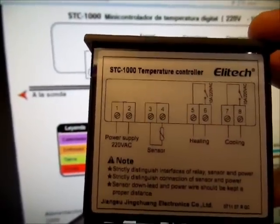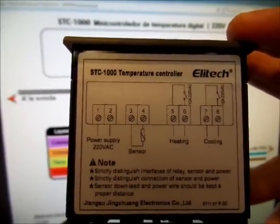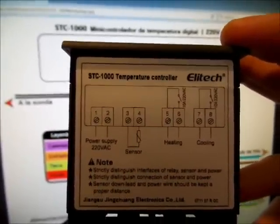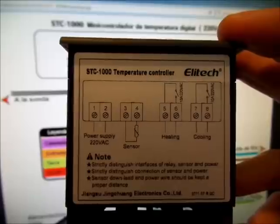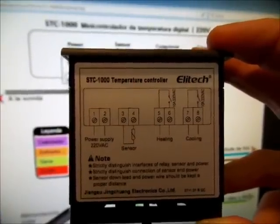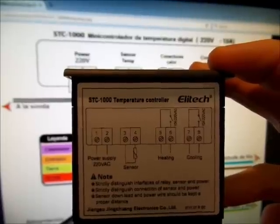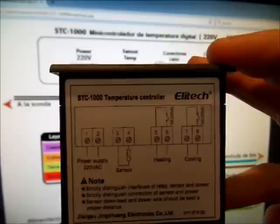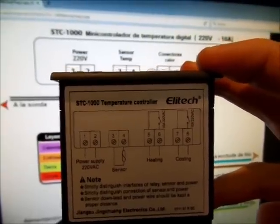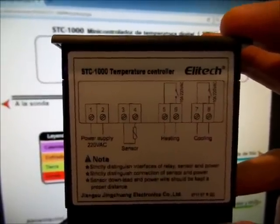El 1 y 2 es donde tenemos que enchufar la energía, el enchufe para conectar a los 230 voltios de casa. El 3 y el 4 es el sensor que nos viene; la posición de los cables no tiene problema, puedes conectar indistintamente, son dos hilos, dos conectores, no hay ningún problema. Luego tenemos el 5, 6 para calor y el 7, 8 para frío, que nos ayudan a controlar dos aparatos diferentes. Configurando el controlador, podemos hacer que se encienda una u otra cosa, o simplemente una, que sería un ventilador. No tenemos por qué tener conectado ningún calentador, esto va en función de nuestras necesidades.